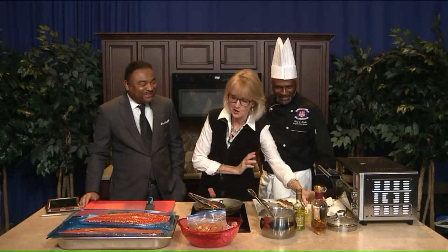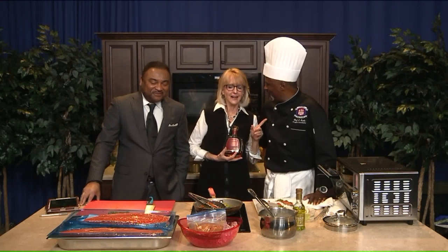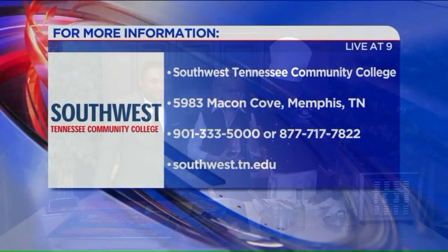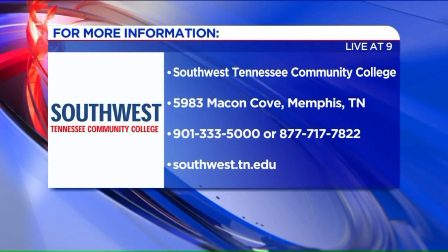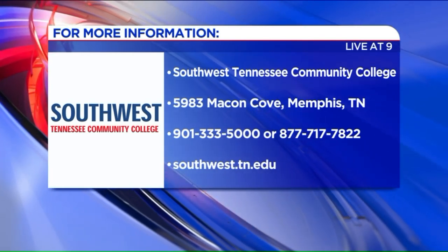Do you have any more in the oven for us? We do have one more piece in the oven. I'll let you have the salmon as long as I get the bourbon — I think that's a fair trade. It's going to be an interesting day here on Live at 9. Do you guys cater too? Southwest doesn't officially, but you might have talked me into it. Chef, always good to see you. Southwest.edu is the website.